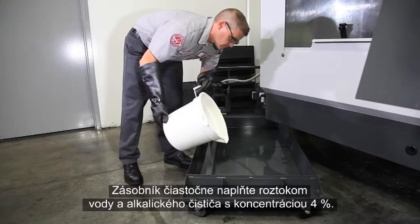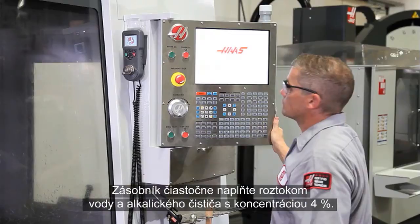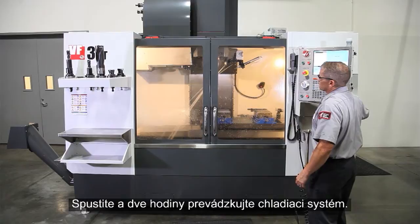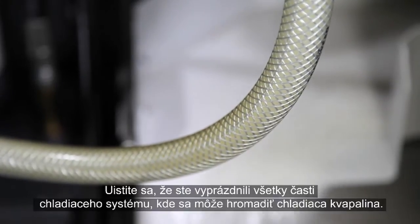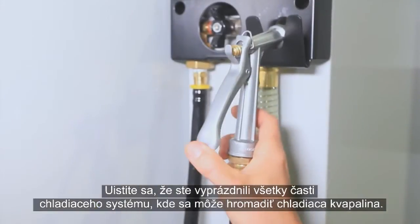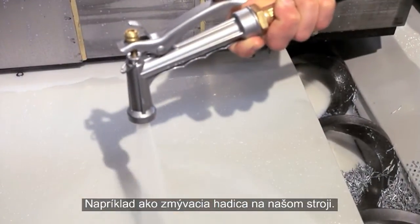Partially fill the tank with a four percent solution of water and alkaline cleaner. Run the coolant system for two hours, making sure all the pumps are operating. Be sure to empty any areas in your coolant system where contaminated coolant may accumulate — like the wash-down hose on our machine, for instance.